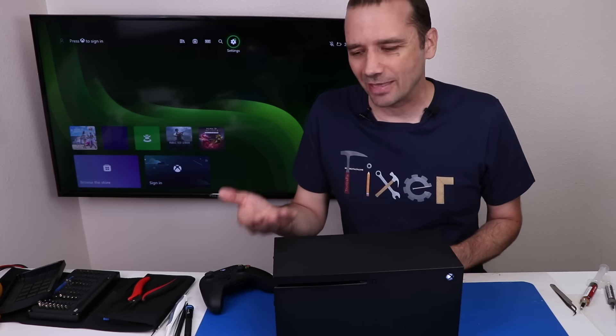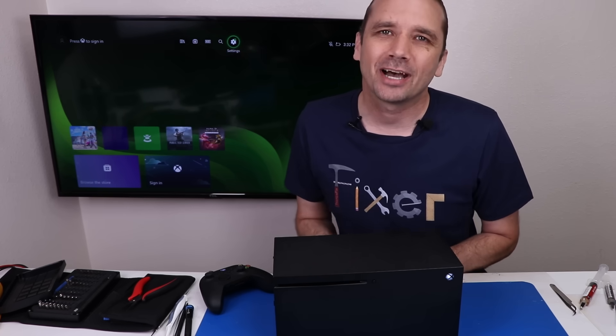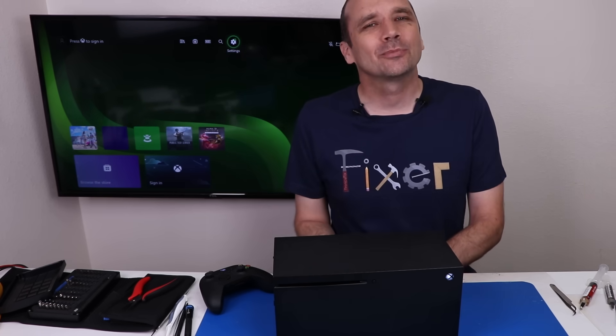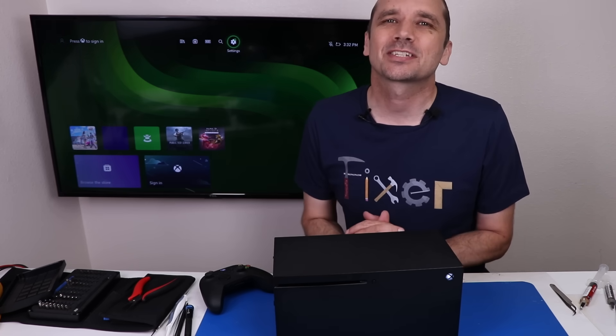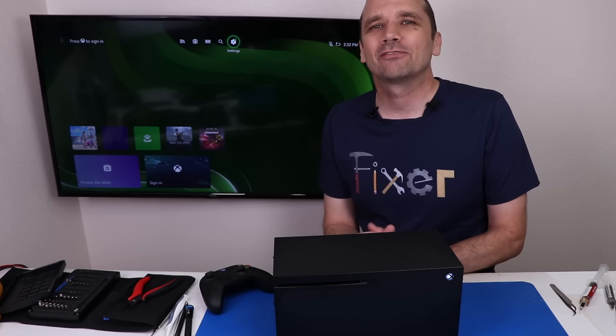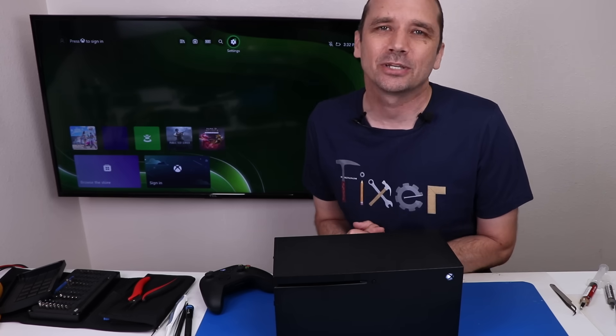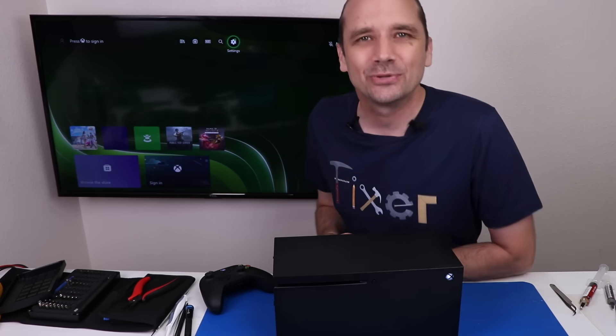Don't forget to check out Whatnot by going to the link in the description and coming to my live sale. If you like this type of video, you'll probably like the video where I bought a special edition Xbox Series X and tried to fix that one — I'll put that video on your screen now so you can see if I was able to fix it. Thanks so much for watching today, and I hope you have a good one.